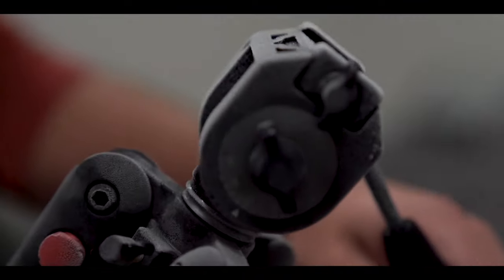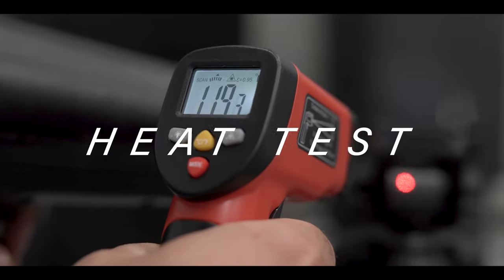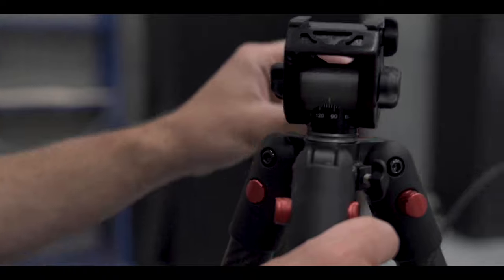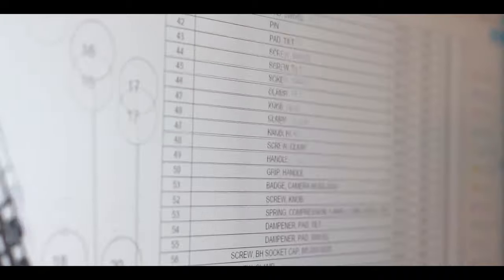Did they tighten? We threw it in the freezer. We wanted to make sure that this head, under extreme cold, wouldn't bind up, wouldn't freeze, wouldn't gum up. We heated it up to about 140 degrees to mimic the inside of a hot car to ensure that the head didn't just become like water. These leg locks — we'd attach weight to the bottom and just let them drop to ensure that they don't pull out.